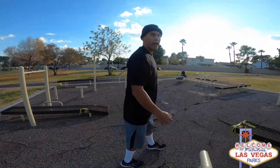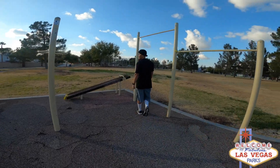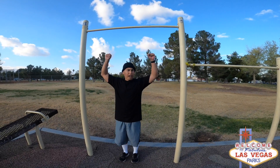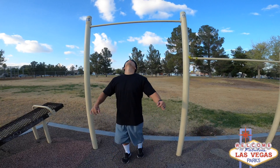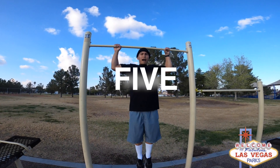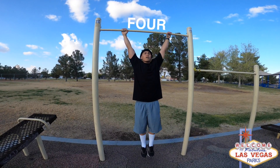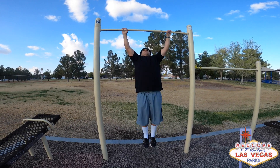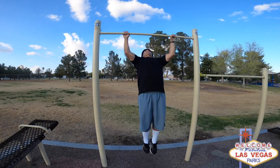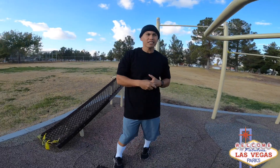Then I go right here on this pull-up bar and do a routine called iso heat — it's an isometric hold. I hold for five seconds, five seconds, five-second hold. If you want to learn to increase your pull-ups: five, four, three, two, one — five, four, three, two, one — five, four, three, two, one. That's one set. If you're advanced, you can increase your seconds — 5 seconds, 10 seconds, 15 seconds, 20 seconds — and add reps behind it.